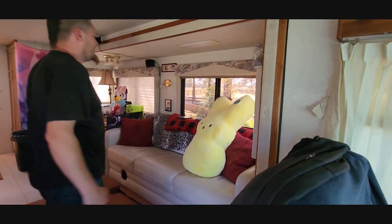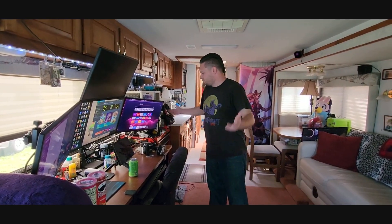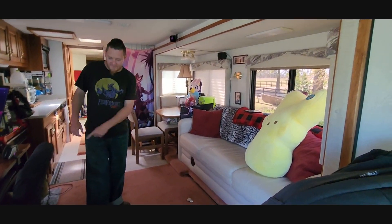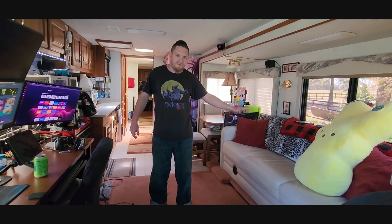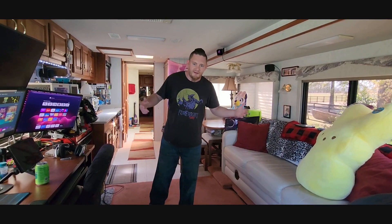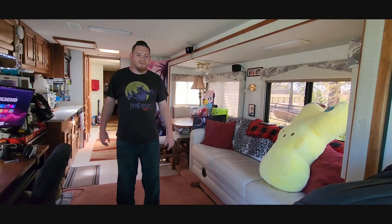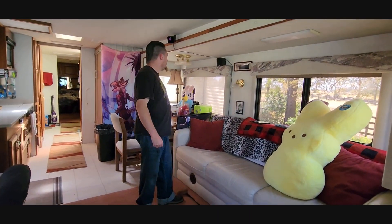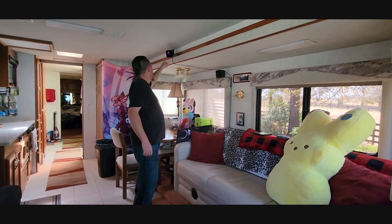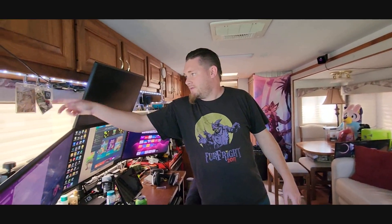As you're coming in, this is what you see. I've got my desk over here where I do all my work and play games. I've got a couch here — this couch used to be on this side, but I needed a place for my desk, so I took the couch that was here out because it was pretty nasty. It was a cloth couch and they didn't take care of it. So I moved this couch over here. I've got lighthouse trackers up here — the reason for that is because I do VR stuff. I've got my badges hanging here.